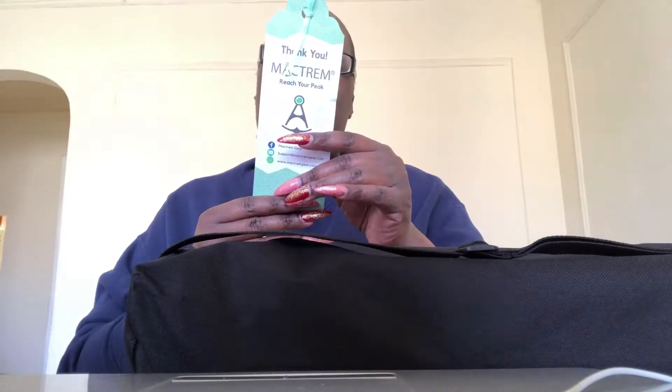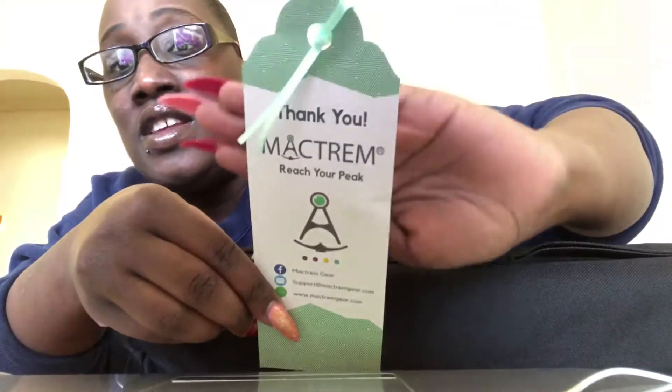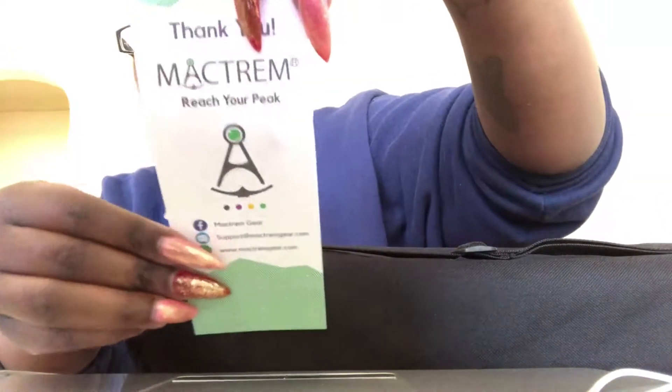All right. It just comes in a little bag like this, with a little thank-you card. 'Reach your peak.' They're on Facebook, Instagram. Visit their website and send a screenshot of your Amazon review. But this is the little thank-you template, and this is the back with some of their information on it — where to reach them.